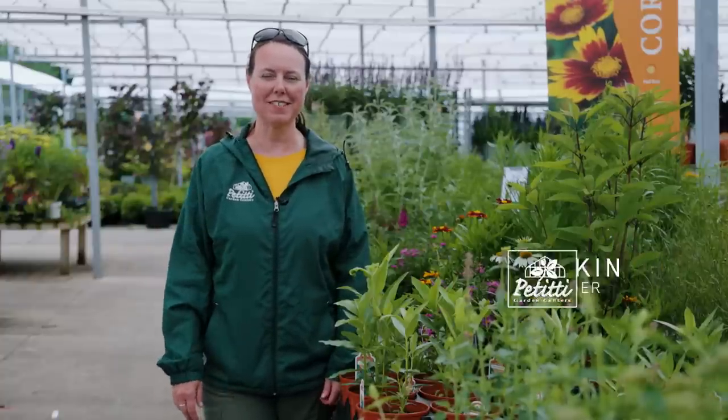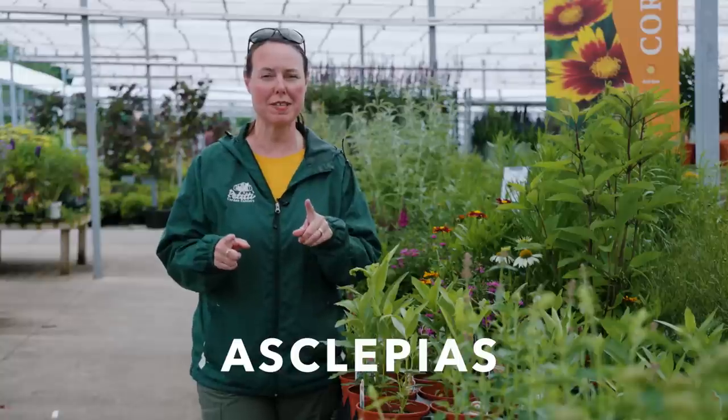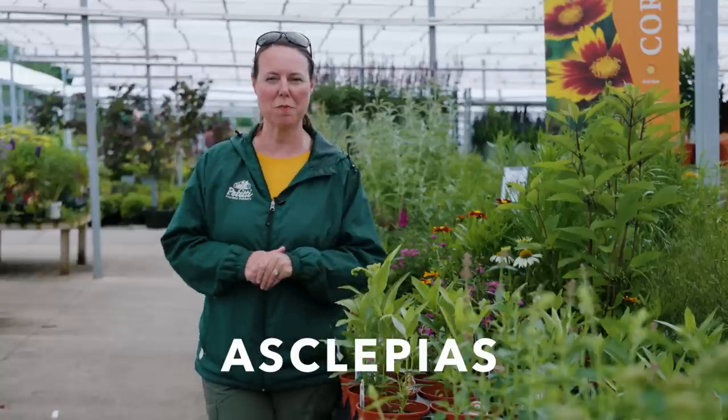Hi everybody, this is Noelle from Petiti Garden Centers, and today we are going to do a spotlight on milkweed. If you've ever heard the name Asclepias, that is the botanical name for milkweed, so you might hear them kind of interchangeably.